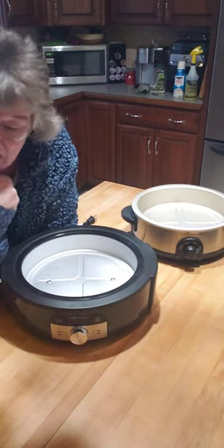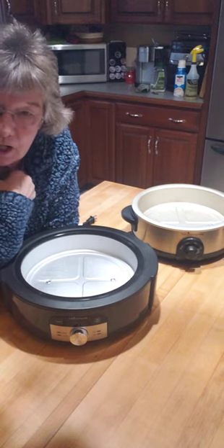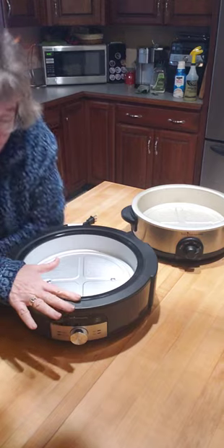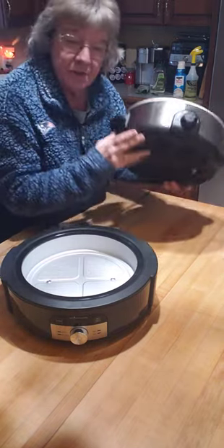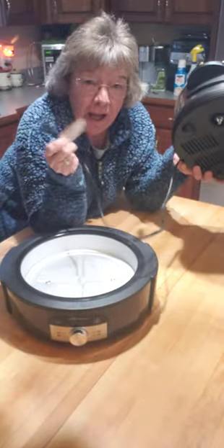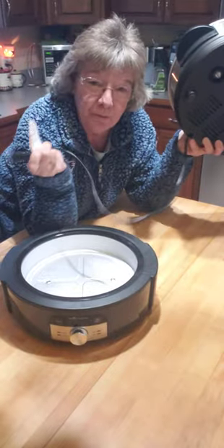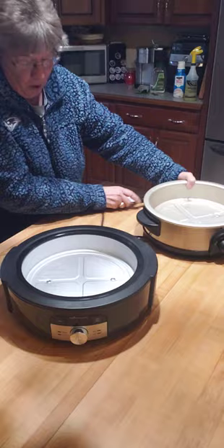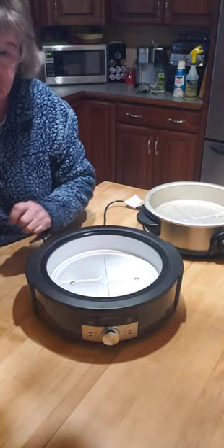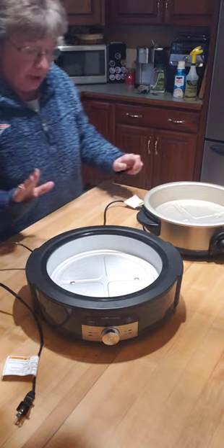Right now I have ground beef cooking in one of my Roc Crocs. The old style had a cord with no place to put it, so the cord was always dangling. With the new slow cooker stand there is cord storage — yay for Pampered Chef — because now you can wind it all up and the cord is not in the way.